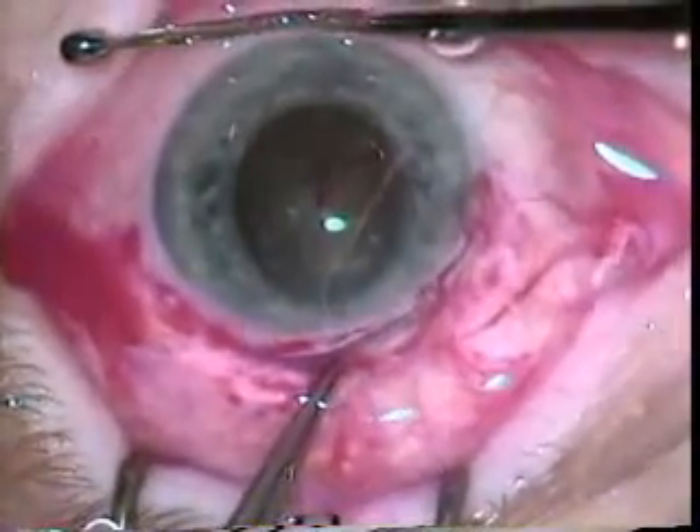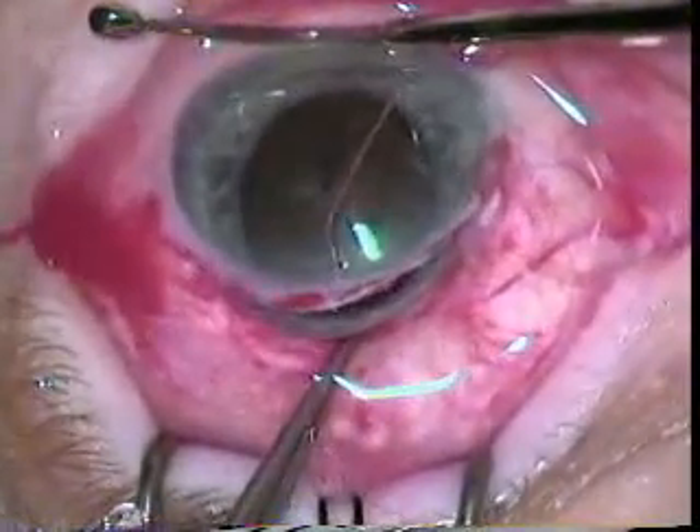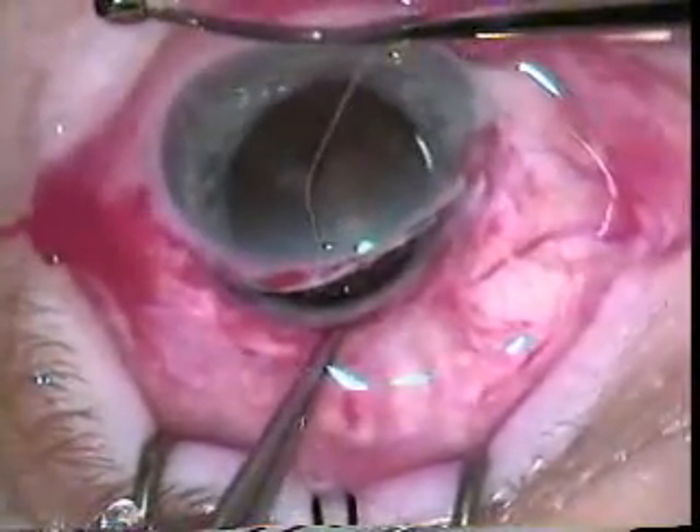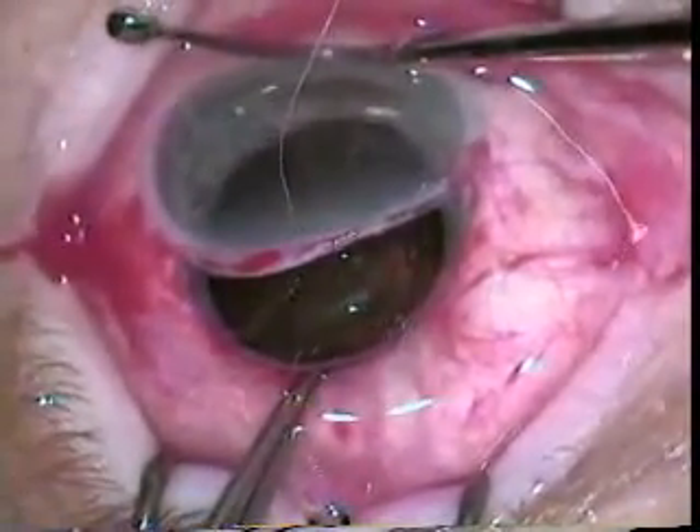Now you can see the muscle hook is used 180 degrees across from the wound, and the 0.2 forceps is used to push the posterior aspect of the wound more posterior, allowing expression of this dense nucleus.